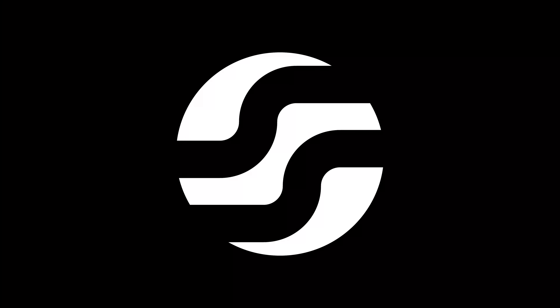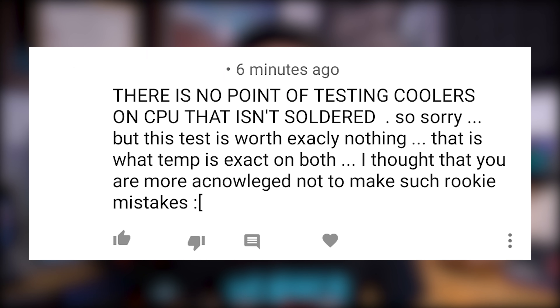There are always a few of those, so I'll go ahead and start off with a weird, kind of idiotic comment that I received yesterday, followed up by more moronic and idiotic comments by the same person in the same thread — which is disappointing because most idiots are convinced that they're right, which makes it even worse. This person says: 'There is no point of testing coolers on a CPU that isn't soldered, so sorry but this test is worth exactly nothing.' He's referring to our Dark Rock Slim versus 212 Black Edition review.